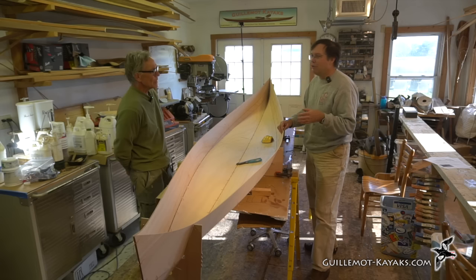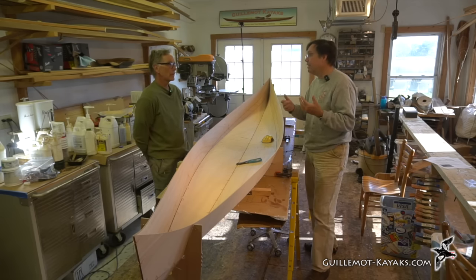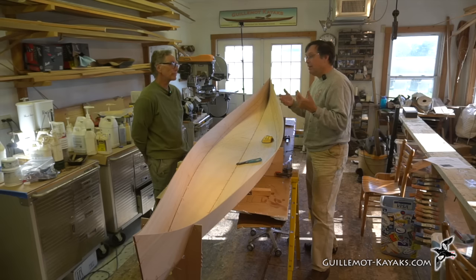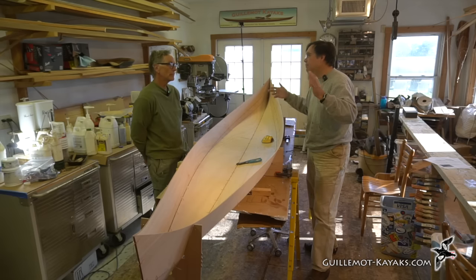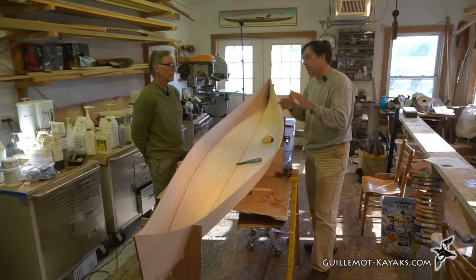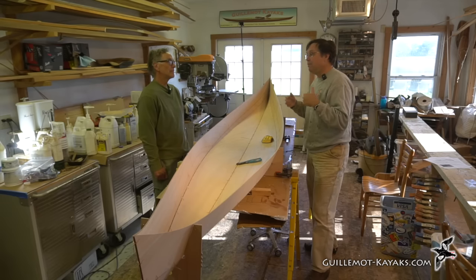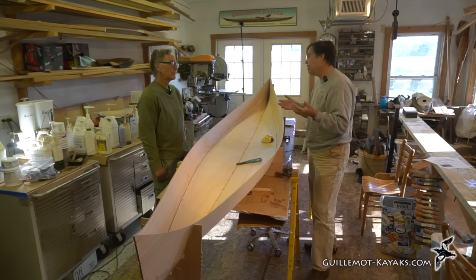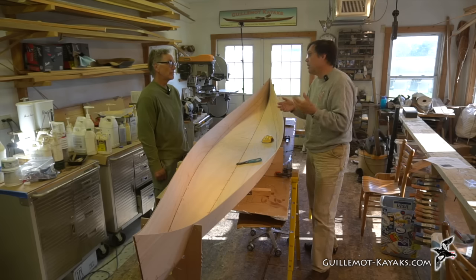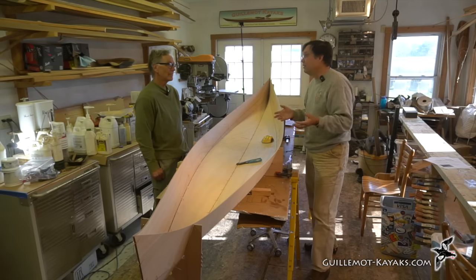There's a blog post about what counts as a sea kayak. A sea kayak is anything you can take out to sea. For a lot of people, there's this idea that it has to be a long, skinny, fast boat — which are great — but we're not always going on expeditions. We're out trying to have a good time, and a playful boat can be a lot of fun and still be a sea kayak.